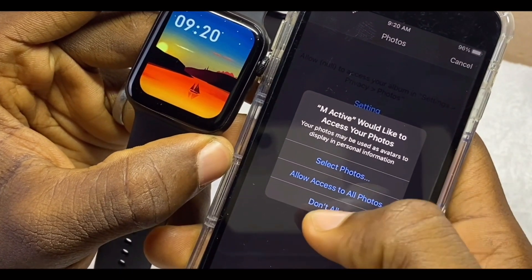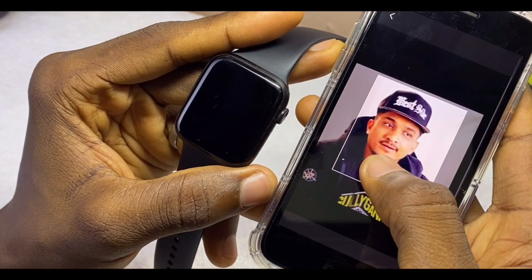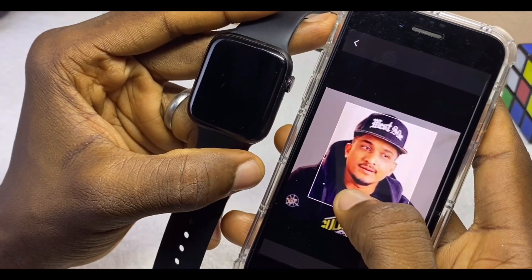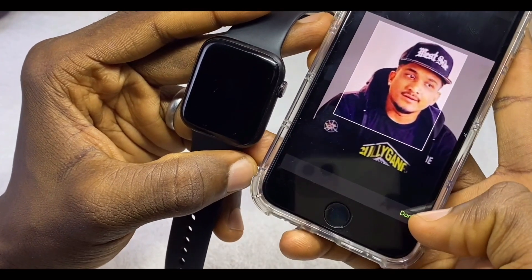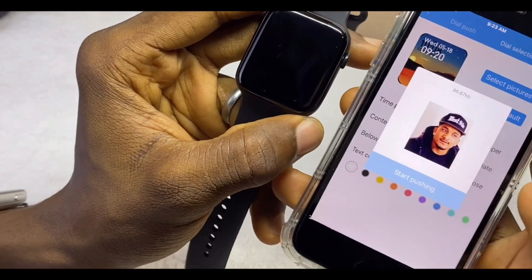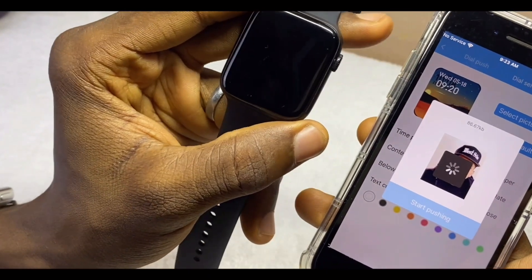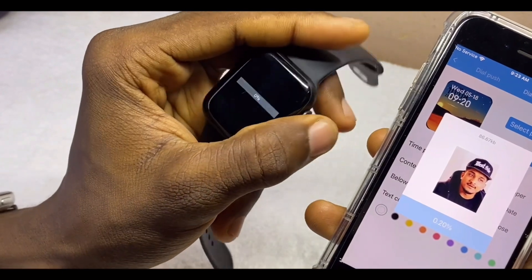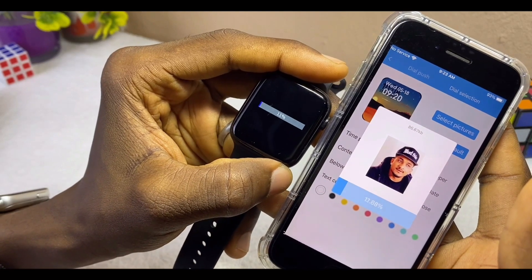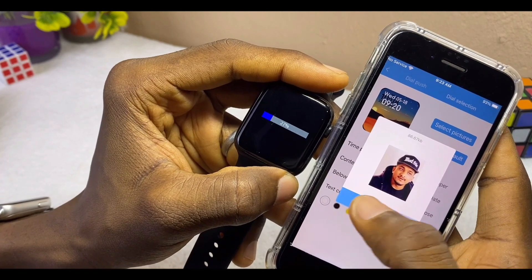Select 'Allow Access to All Photos,' then select your image and crop it as you wish. Once you are satisfied, select 'Done.' You can see the image is on the watch preview. Then select the 'Start Pushing' option — it's going to start uploading to your smartwatch. On the smartwatch you can see the percentage bar of the download appearing.